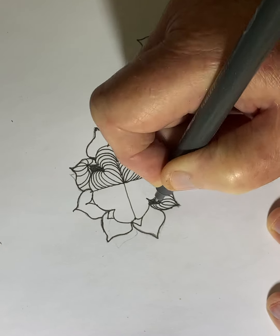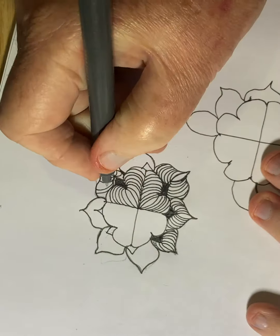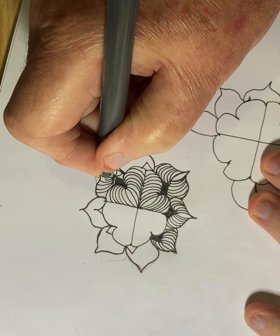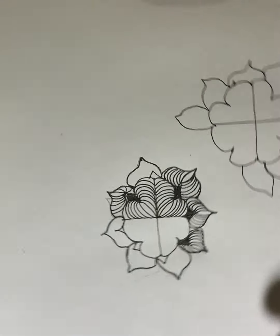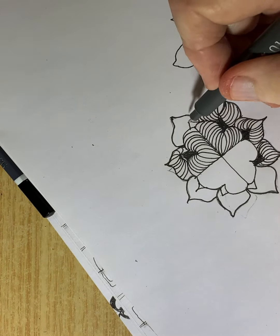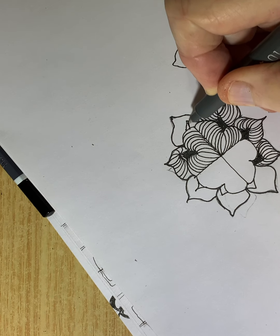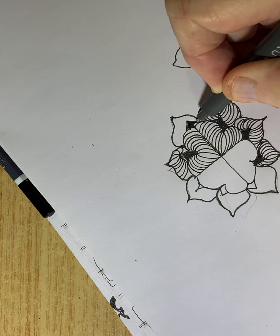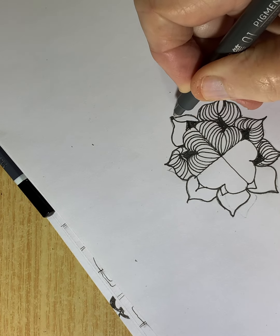I'm happy with this one now, I'm much happier with that one. This is the 01 pigment liner - very good paint but not waterproof. It's a very good little pen, very similar to the Micron, but just not waterproof.